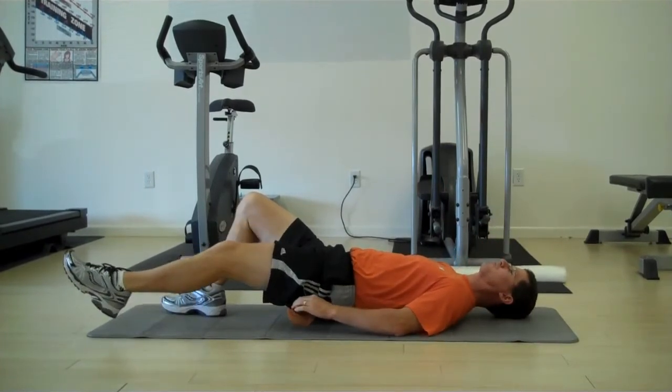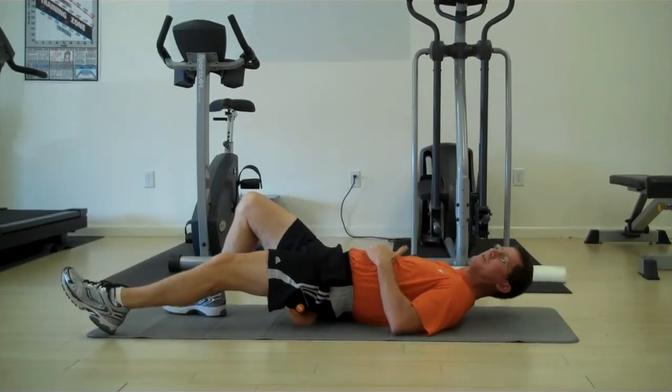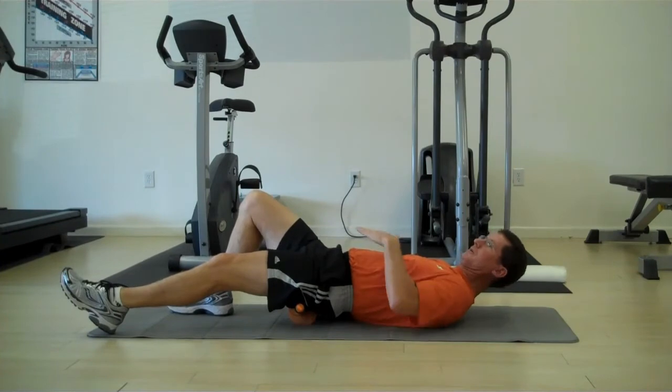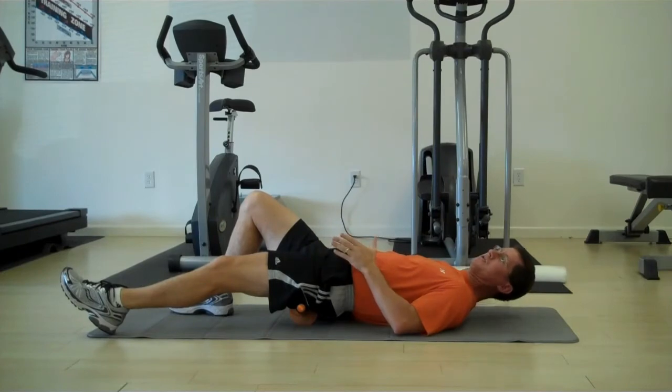Then you're just going to let your leg drop. My other hand is supporting my hip underneath my butt so I'm not unlevel, and then I'm just going to let that Therawheel sink right in, deep into the piriformis.